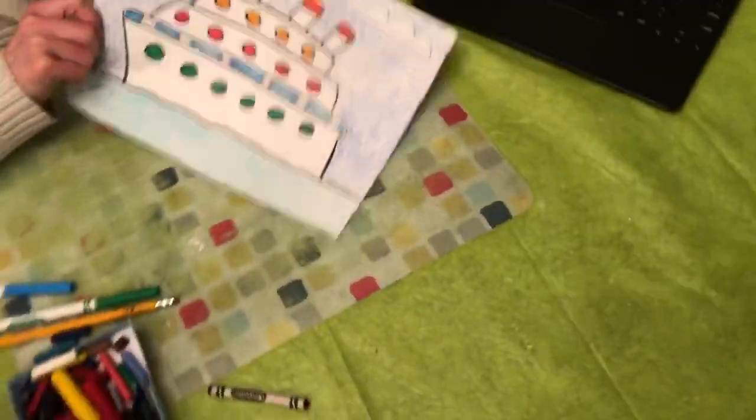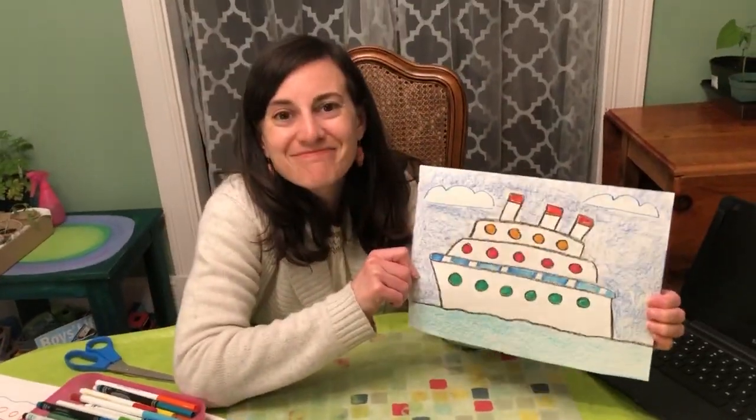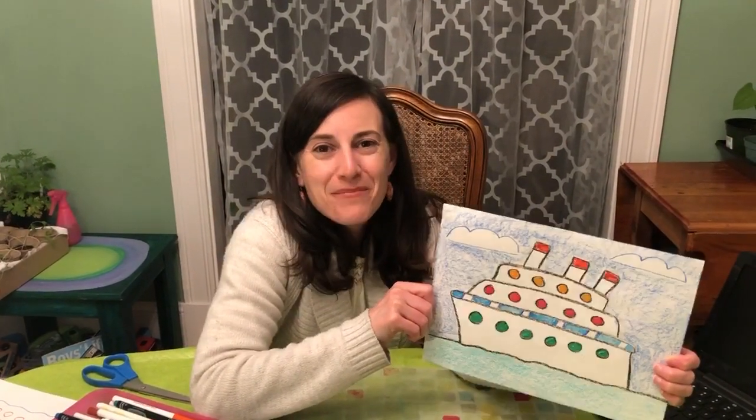Here we have it — a ferry boat to take you to an island. Hope you have a great week, and more projects next week. Bye-bye!